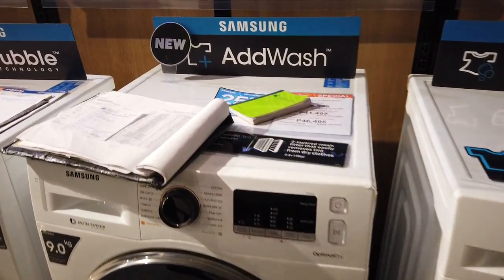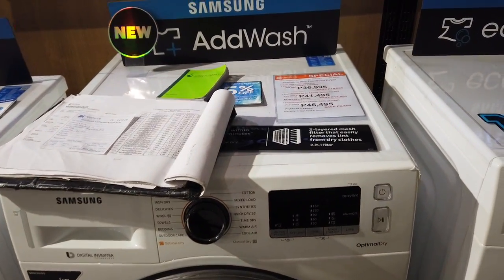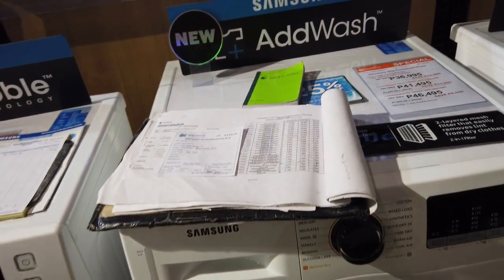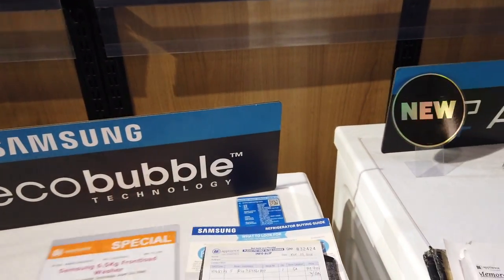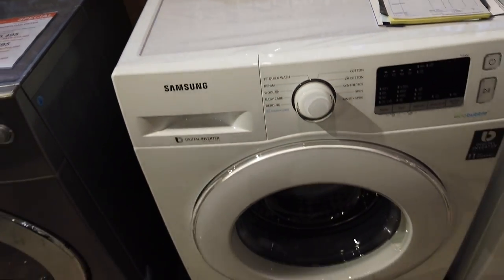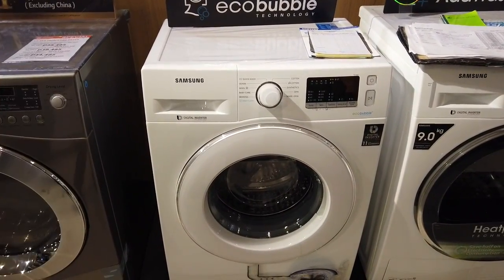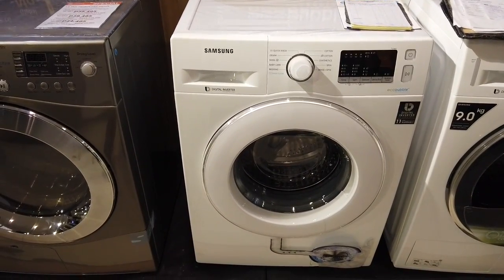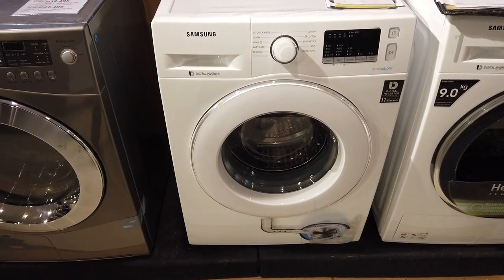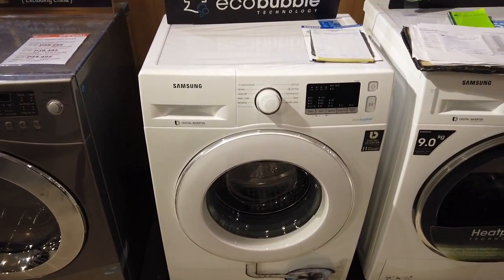There's another unit here with a heat pump — this is a 9-kilogram front load, but actually that one is a dryer, not a washer. Over here we have the front load 6.5-kilogram washer at only 26,500 pesos. For installment it's about 2,500 per month for one year, and 1,375 for two years. This is only a 6.5-kilogram front load washer.